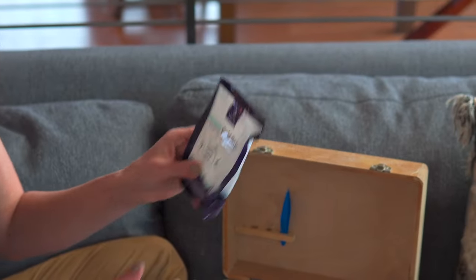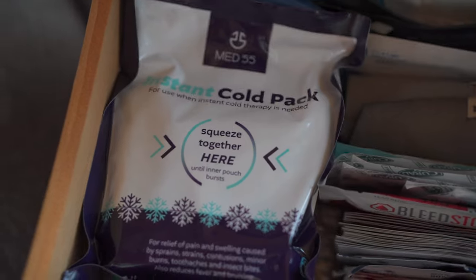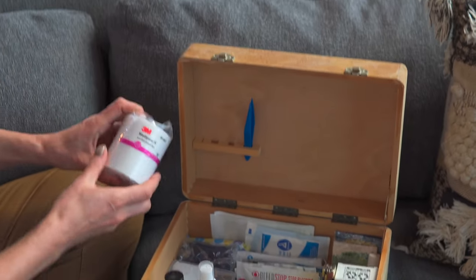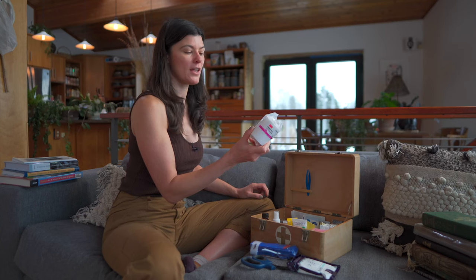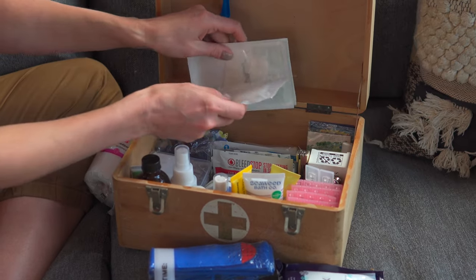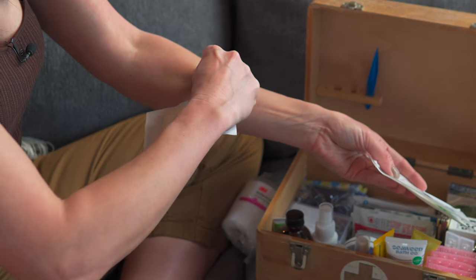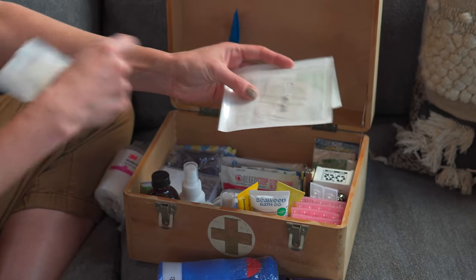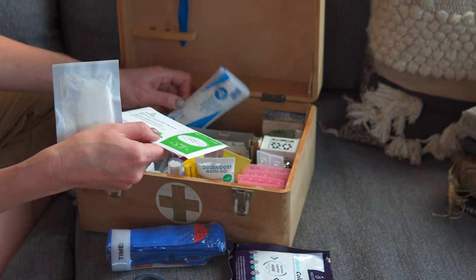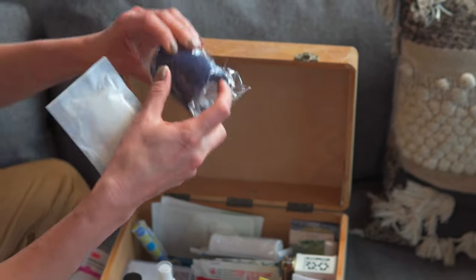Instant cold pack — so if you need an ice pack for something, like something drops on your toe or hits you in the face. And then back here in this area, these are all wraps. This is called the Mediport, and this is actually a breathable wrap, helpful if you want your wound to breathe. This is a suture — if you have a cut and you want to keep it together, there's a bandage on one side, a bandage on the other side, and this kind of pinches it. It's like a butterfly. Here's some more gauze bandages, stretch bandages — if you break a bone, that's typically what people use.